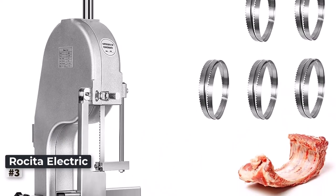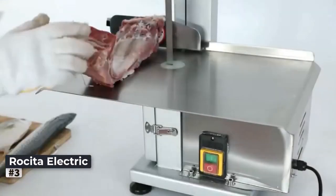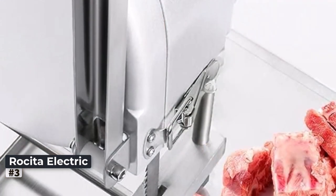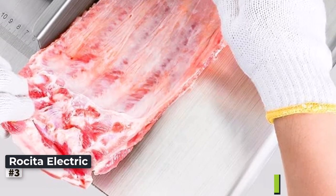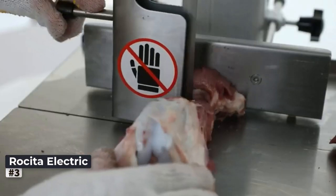Number 3: Reseda Electric Bone Saw Frozen Meat Cutter. This Reseda Electric Bone Saw Machine is a powerful workhorse designed to meet the demands of commercial meat processing operations. With its robust 1500W motor and cutting thickness range of 0.8 inches to 5.9 inches, this machine can handle large quantities of meat effortlessly. The spacious 20 by 15-inch table sawing capacity offers ample space for cutting chicken, fish, trotters, and beef with precision and consistency.